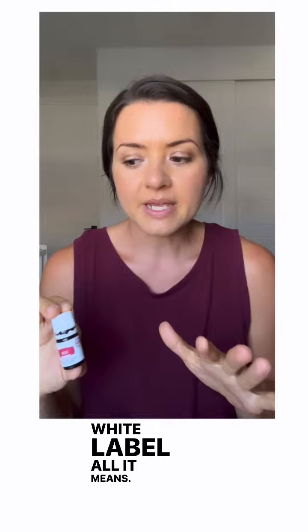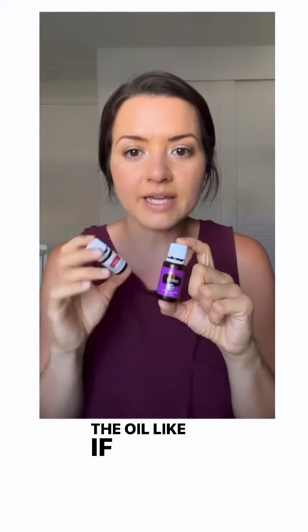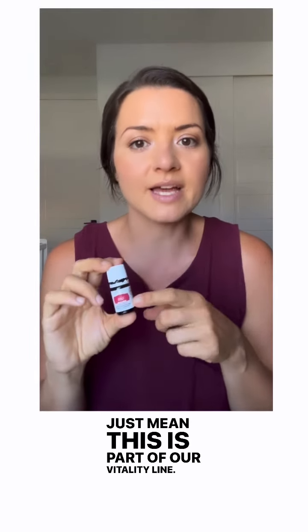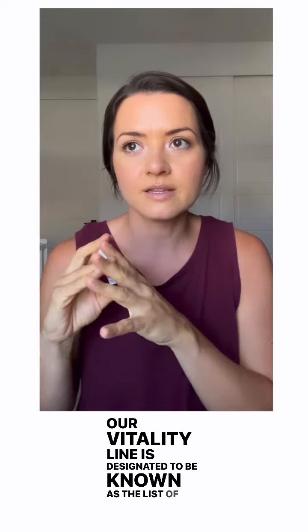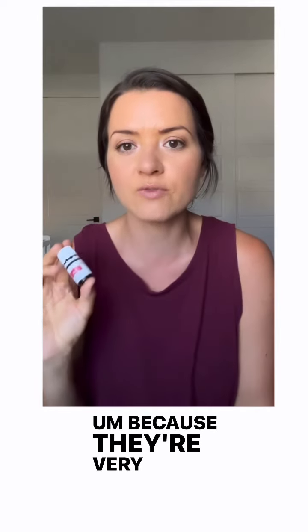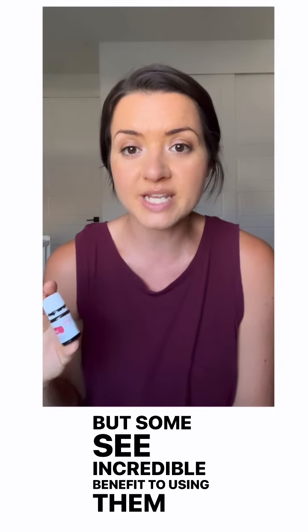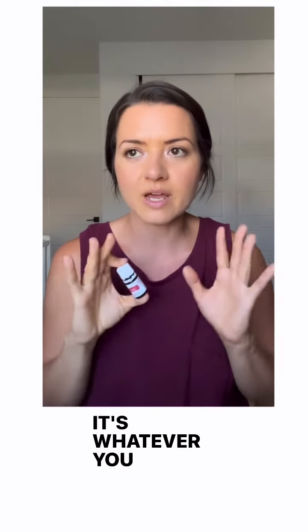I want to mention the white label. If you have white label oils versus non-white label oils, the oil is exactly the same in the bottle. The labels just mean this is part of the Vitality line. The Vitality line is designated as the list of oils that can be ingested. If you feel comfortable — not everyone does because they're very concentrated — but some see incredible benefit to using them and nothing else they've ever tried has worked. So you can land wherever; it's whatever you feel comfortable with.